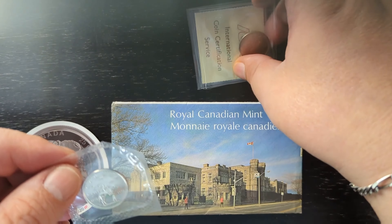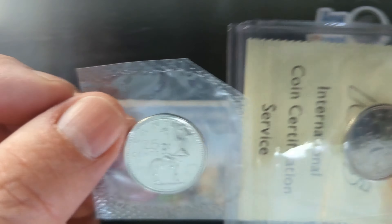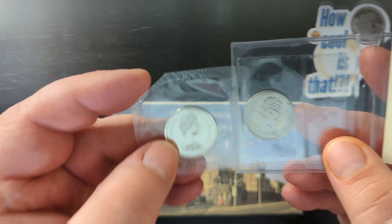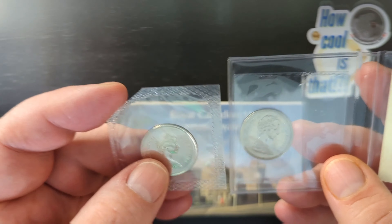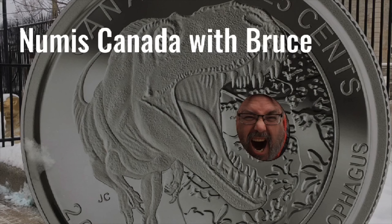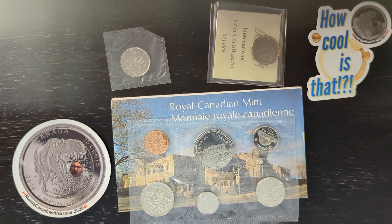Hey, Team Numus Canada — that's what I call my subscribers. Hello, coin collectors young and old, and anyone else that might be watching. Welcome to Numus Canada with Bruce. Today we have in front of us the 1973 quarter, and there are more than one variety of this, because these two quarters, while they look the same on one side and very similar on the other, they are not. One is the large bust and one is the small bust, and I will show you how to tell the difference in this video.